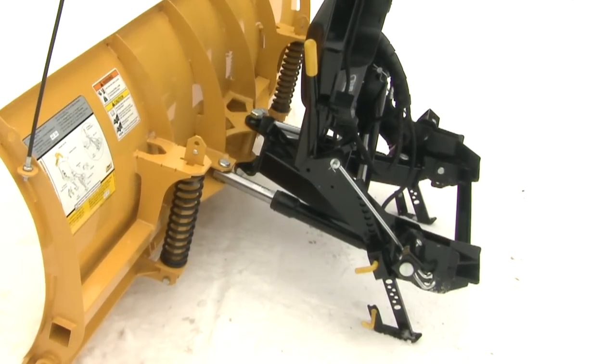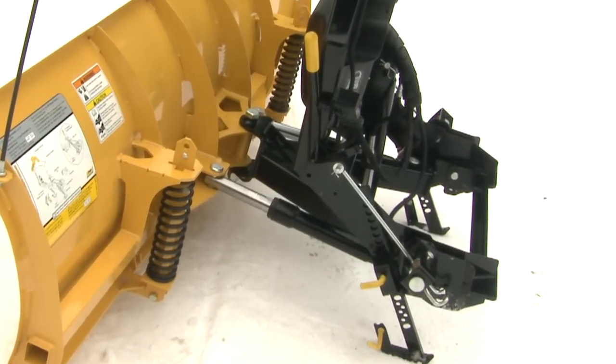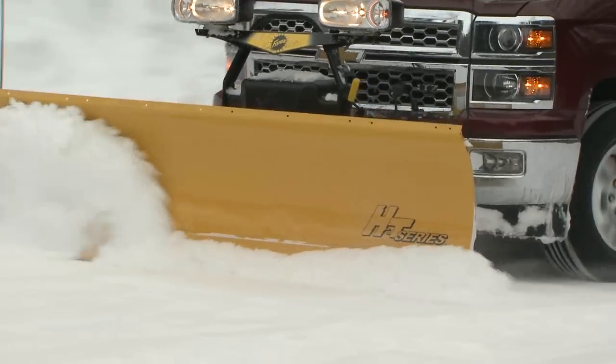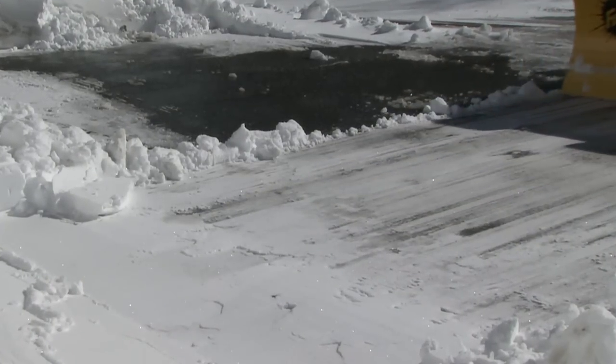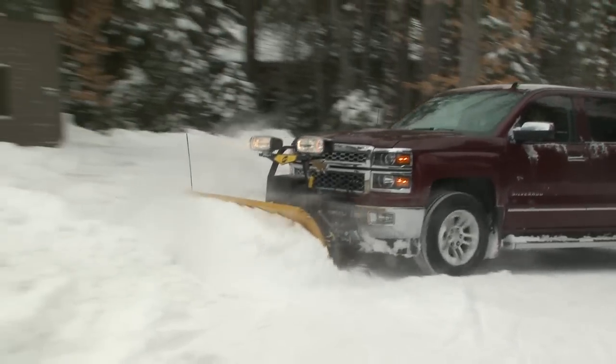The hydraulic lift system features our exclusive scrape lock system, which hydraulically locks the blade down for enhanced scraping and clean back dragging performance.